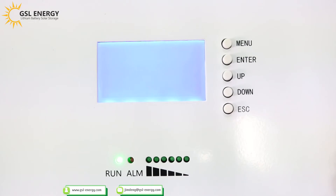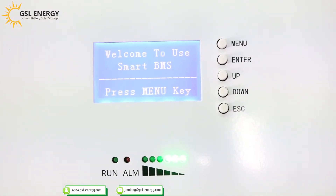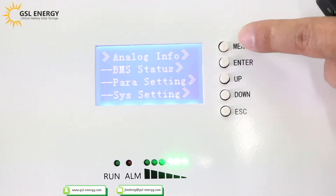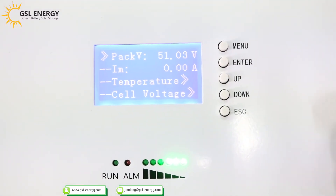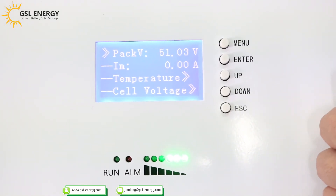We press the start button to start the battery. Welcome to use the smart BMS. Press the menu key, then press enter. It shows the pack voltage: 51.04V. For now there is no charge and no discharge, so the current is zero.